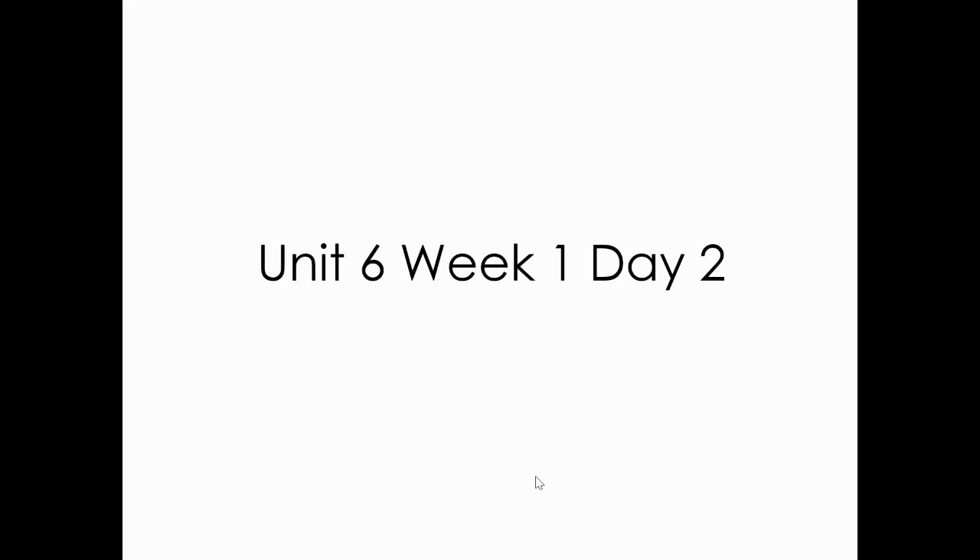Good morning, first graders. Welcome to another whole group reading lesson. Today we are doing the lesson for Unit 6, Week 1, Day 2. Let's do it, you guys. You are amazing.